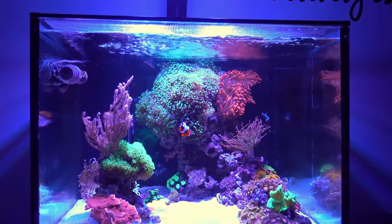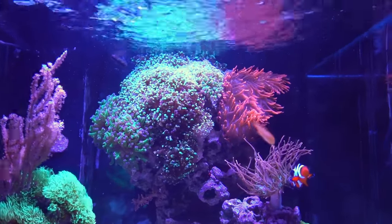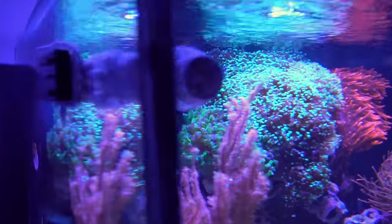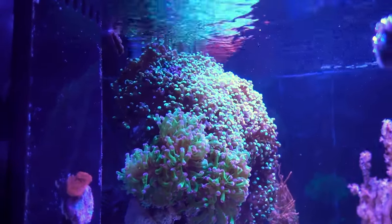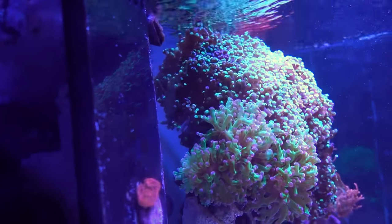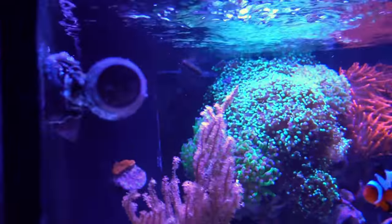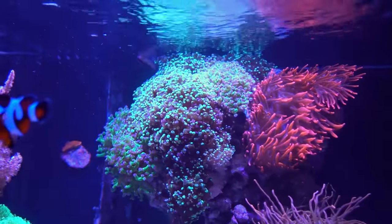I guess I'll be selling some of the heads off to make room, because right now it's not a really clean look. I'm happy that all the heads are doing well after the fragging - did not lose any head, so that's good. The branching type of frog spawn is really easy to frag, so things are doing well.